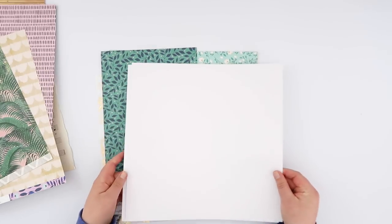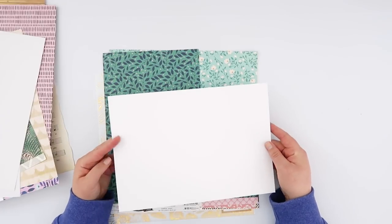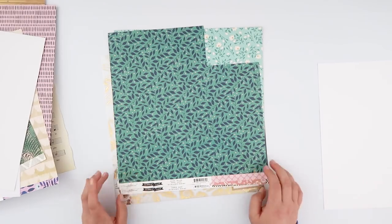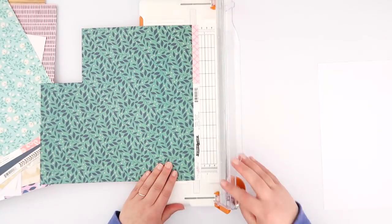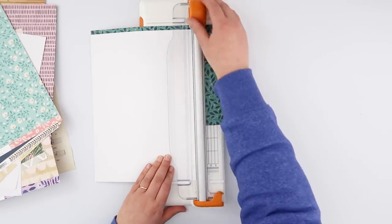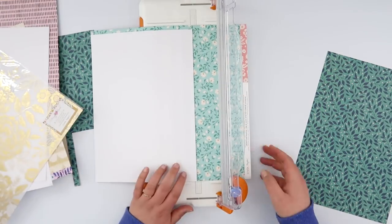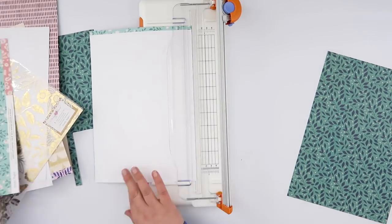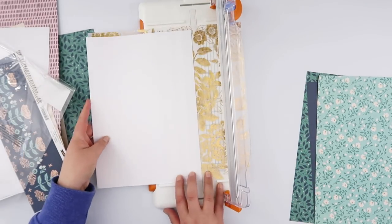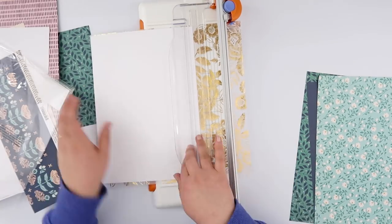The next thing you need to do is grab some white card. There is white card in the kit but it's a little bit too thick, so I just use 160gsm card paper — it's like a thick paper, a thin card. I just want something that I'm going to be able to stamp on but not go through to the other side, plus I don't want my notebook to be super thick. The next thing we are going to do is trim down all of these pattern papers so that they are 110 millimeters high, or eight and a quarter inches. I'm just using my A4 paper as a guide on my paper trimmer, and if you're using US letter size paper then you will need to trim that just a little bit so it's eight and a quarter inches high as well.